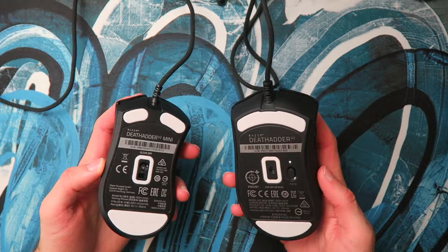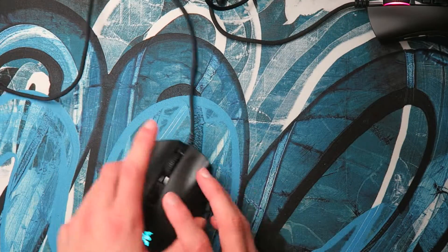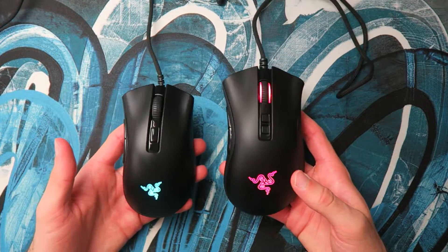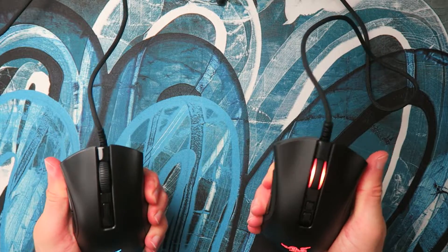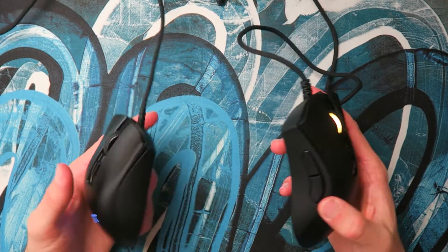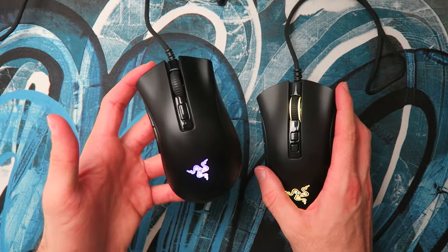The feet are the same as far as I can tell, with a bit more surface area on the full size DeathAdder. Both are perfectly adequate — you get a nice smooth glide and they feel really good. As with all the recent Razer mice I've reviewed, the build quality is very good, absolutely solid, even with the lightweight of just 60 grams on the Mini.